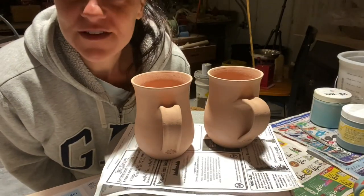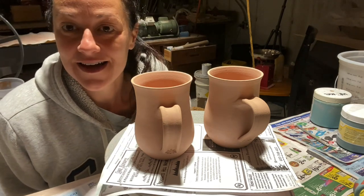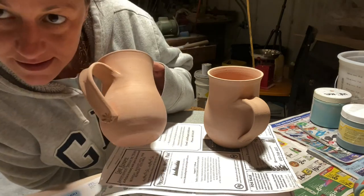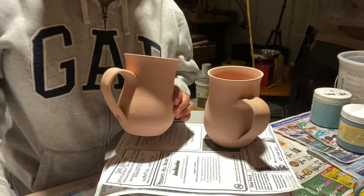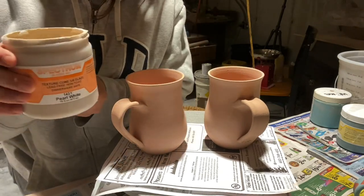Good morning. In this video I'm going to show you how to make drippy mugs using Laguna number 60 speckled buff. I'm going to start with a base coat of pearl white by Spectrum on both of these.